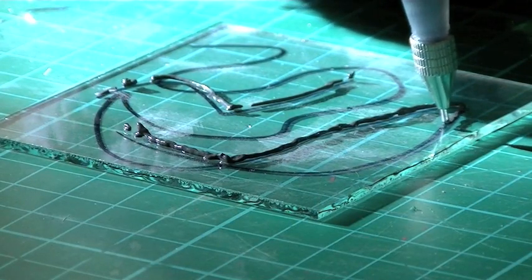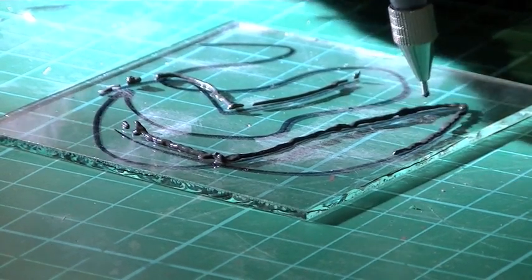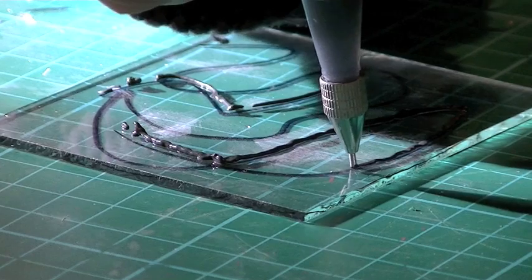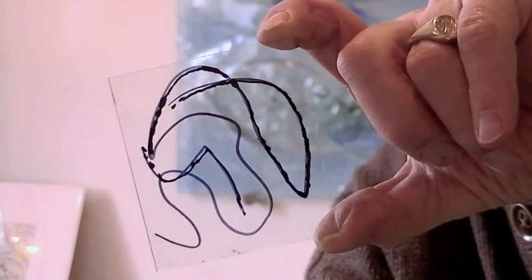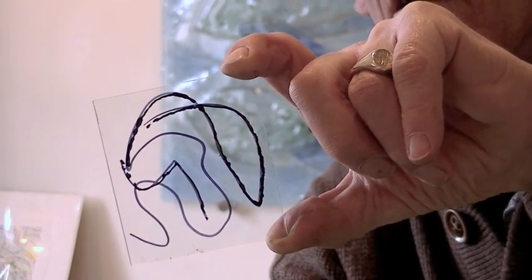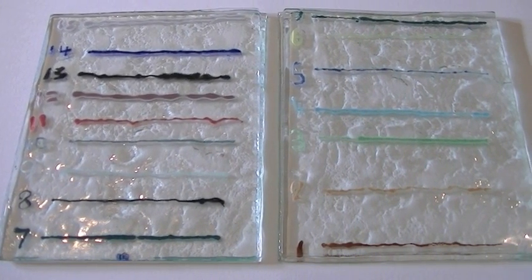You need a fairly steady hand but it's not a difficult thing to do, and once the glass ink starts running it's quite easy to control. So it just gives you a little idea of how that works. This colour is black and there's a whole range of different colours.